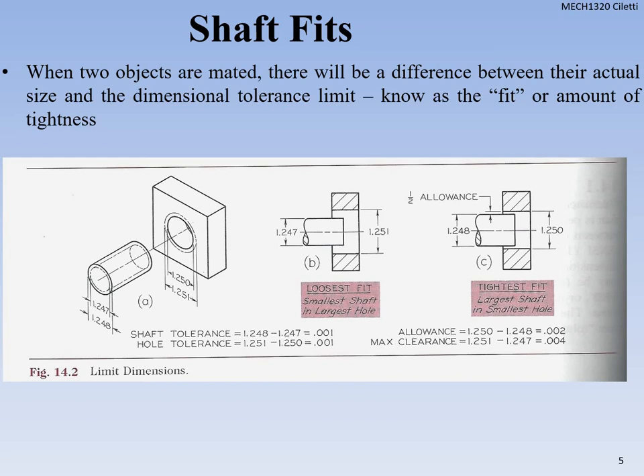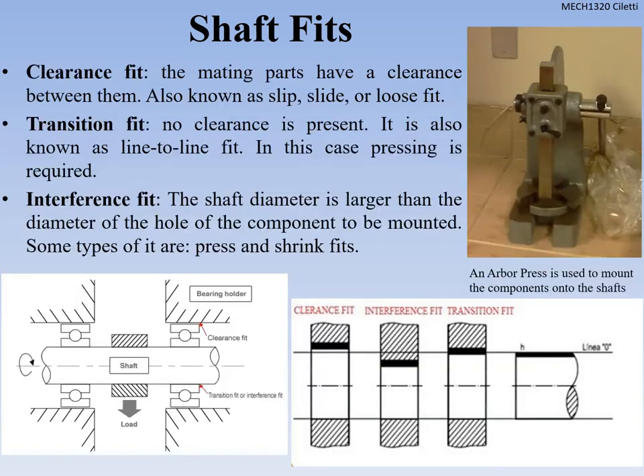How do we fit those shafts? Generally when we make two objects, there's going to be a difference in their actual size — what we call a tolerance — and we call that tolerance a fit, or the amount of tightness. We don't always make it fit the exact size of the hole it's going into; sometimes we make it a little bit bigger. We have to have some sort of clearance so we can still fit the shaft inside and find a way to attach it, using couplings or bushings. The clearance fit is where mating parts have a clearance between them — also known as a loose slip or slide fit — meaning you can literally put the shaft inside with no issues, nothing to tack it down.